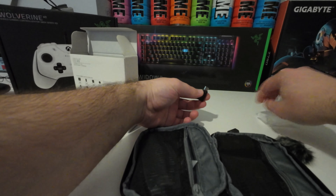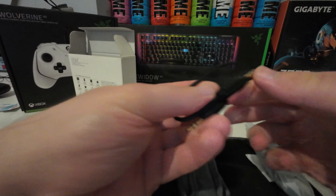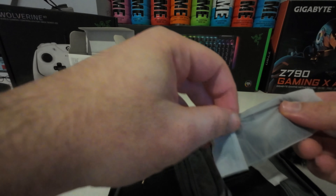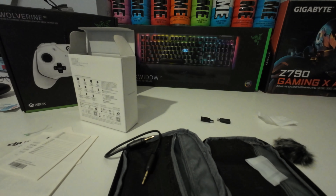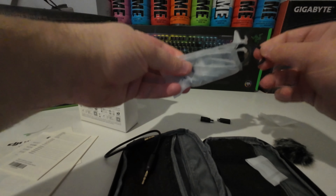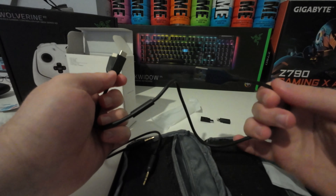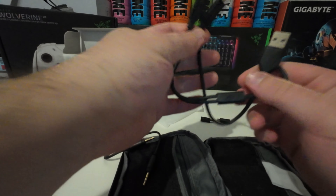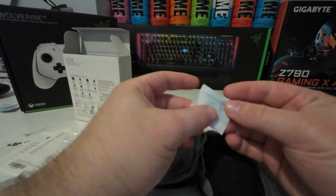We have one USB-C and we have one lightning cable. We have aux cables and that should be our charging cable. We also have a splitter — it's USB-A to USB-C, both of them. I think that's for PC if I'm not mistaken; if somebody knows about that please correct me if I'm wrong.